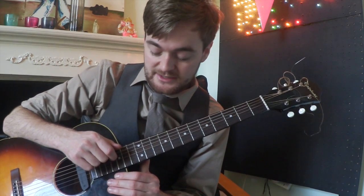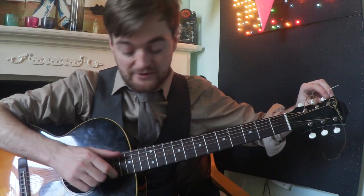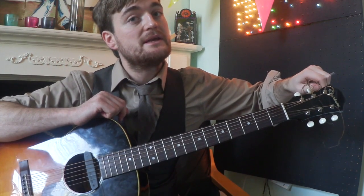I now need to make my fourth string sound like an E note. So I pick the fourth string and I pick the first string, and I start tuning the fourth string up until it sounds like an E.